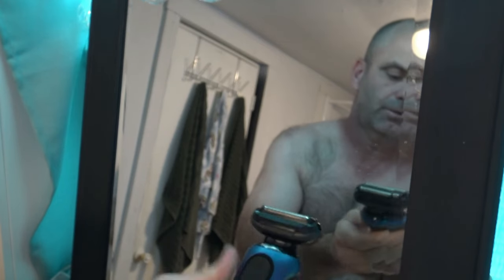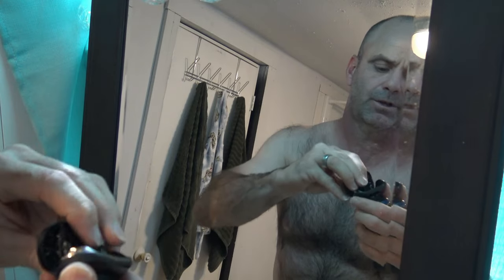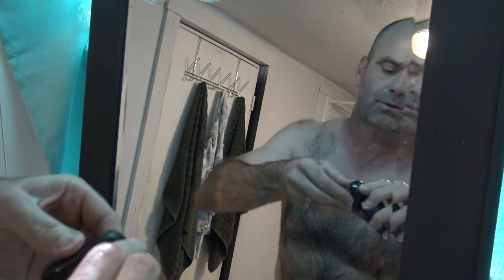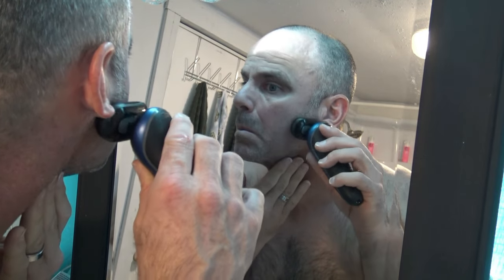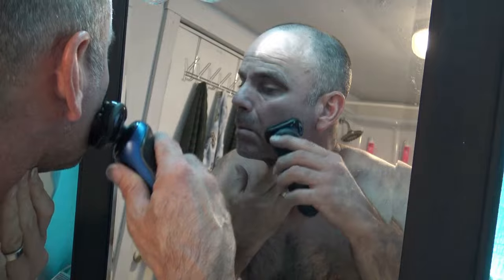There is a way to remove the head and put on the trimmer — it just pops right off, pretty self-explanatory. I did want to note that my hair is extremely long stubble and thick. I haven't shaved for a couple days so definitely a good day to test out a good razor.